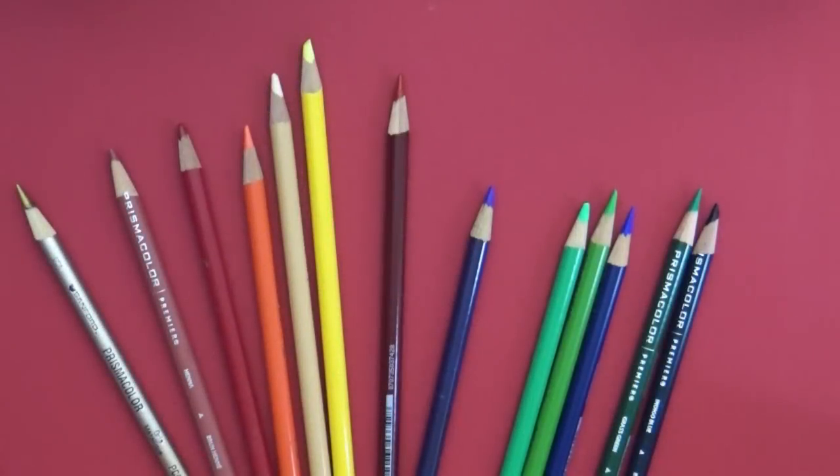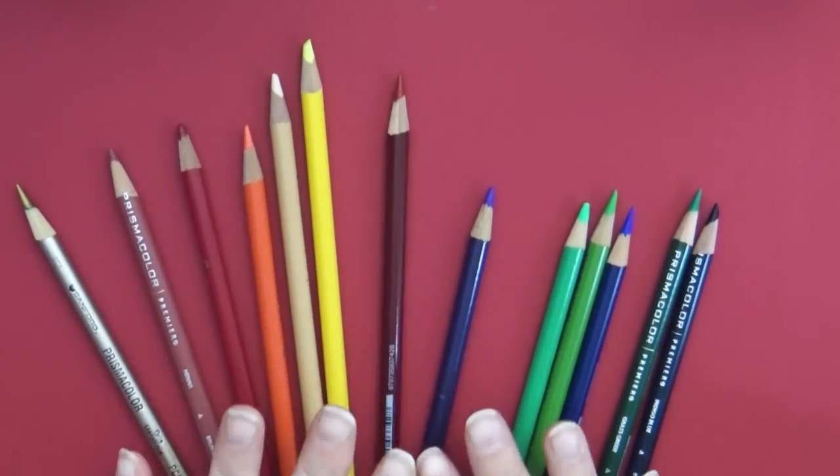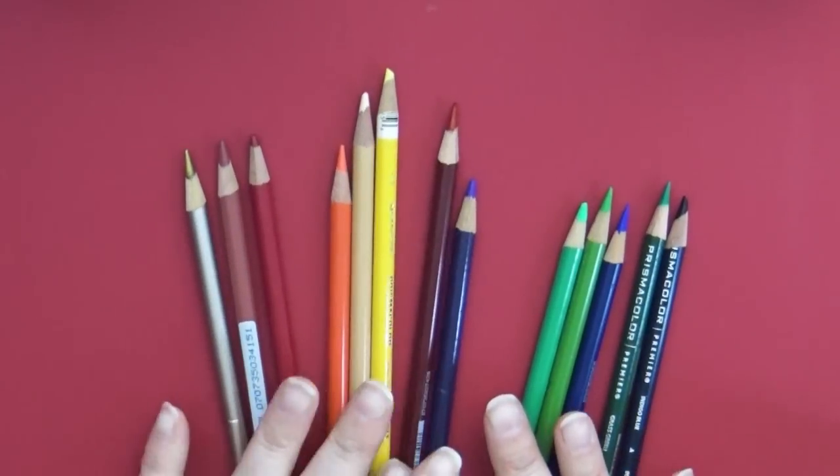Hi everyone and welcome back to Art a la Carte. In this episode of Color Pencils 101, we're going to be talking about how to take care of your color pencils, how to sharpen your pencils, and a little bit about what kind of paper you want to use. If you missed the first episode, I'll put a link in the description below. Now that you've decided what kind of pencils you want — student grade or professional grade — I want to talk about how to take care of them.